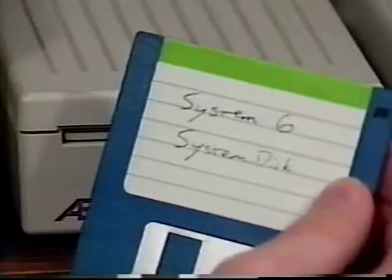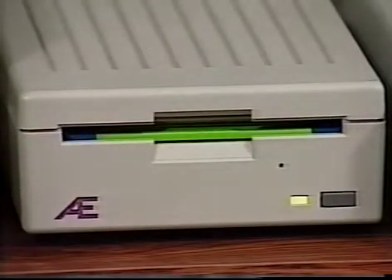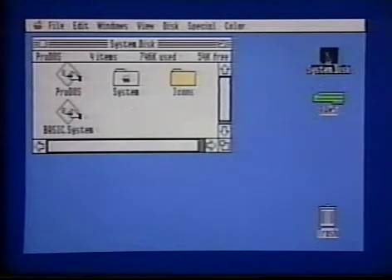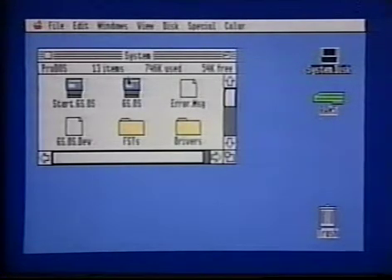If, on the other hand, you have an Applied Engineering Vulcan hard drive, you'll need to install the Vulcan driver on your system disk before beginning installation. First, boot your backup copy of the system disk. In a moment, the Finder will appear. Double-click the system disk icon to open it. Find the system folder and double-click it while holding down the Option key. The system disk window should close, but the system window should remain open. Find the drivers folder, but don't double-click it. The drivers folder is where we'll put the Vulcan driver.